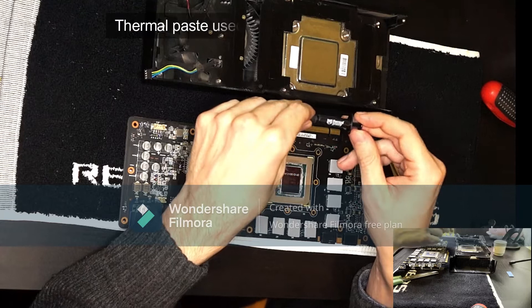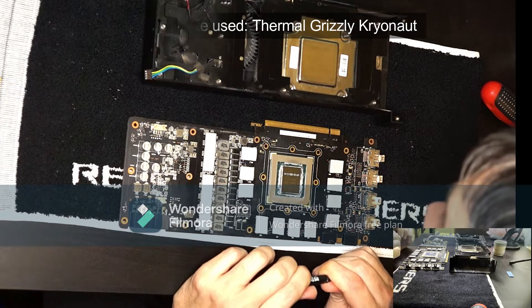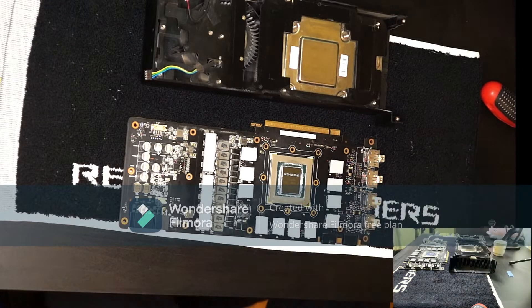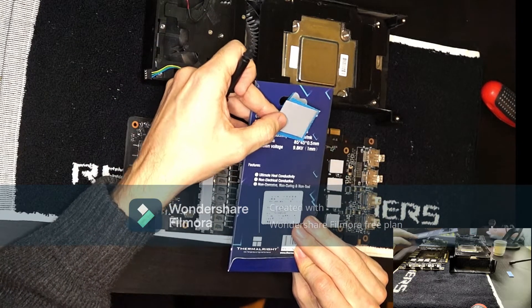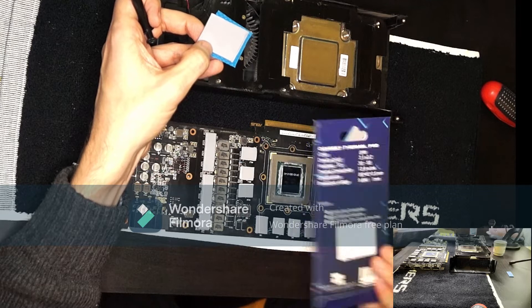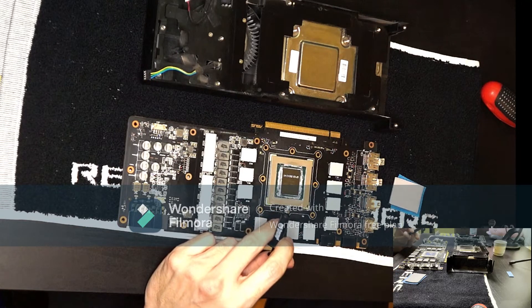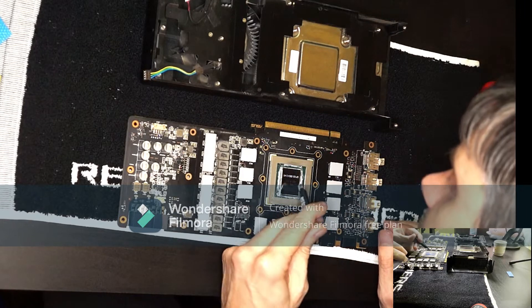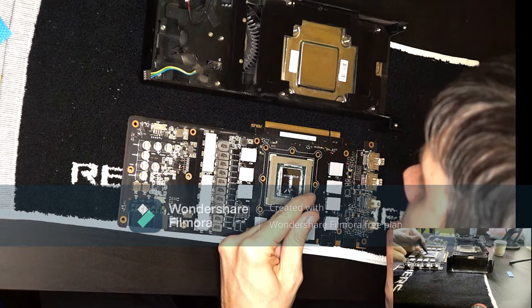I'm going to use Thermal Grizzly because it's better than MX-4 — not by much, but this card can take any help it can get to stay cool. An Odyssey thermal pad 85 by 45 millimeters is just enough for the whole card with a few square centimeters left over. When applying thermal paste, you don't need to apply it evenly on the surface — you just need to have enough in the center and it will spread out by itself.